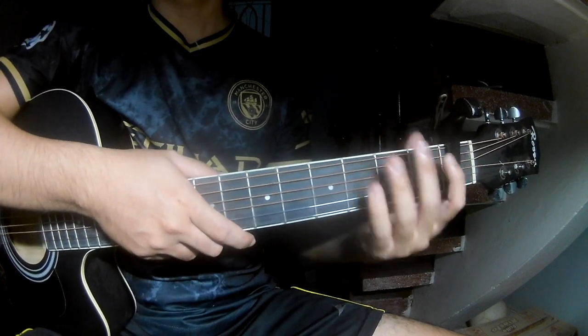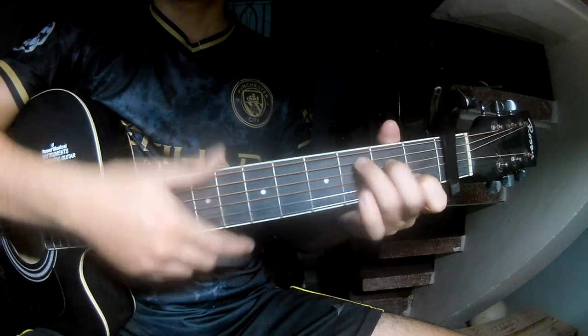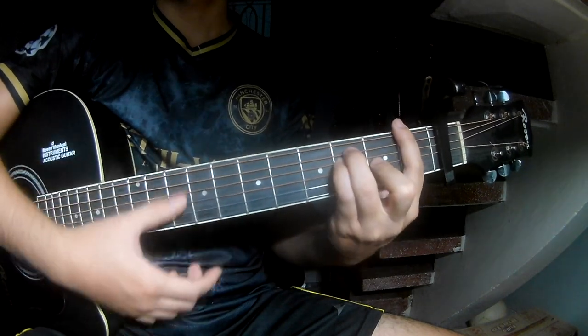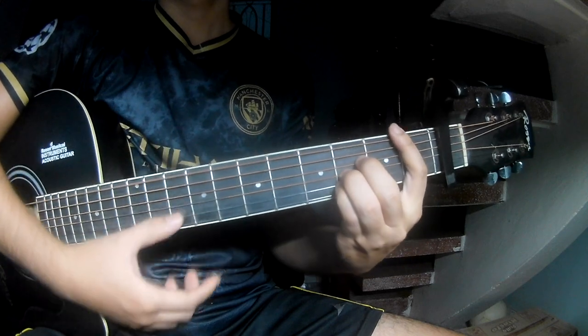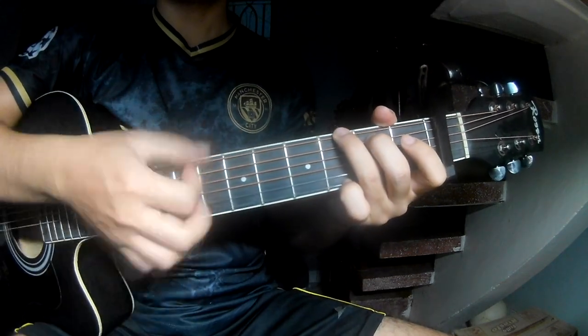First, let's see the chords. The chords to the song are C, G, Am, F, and a few others including palm muting passages.